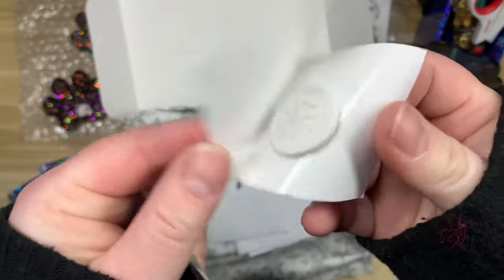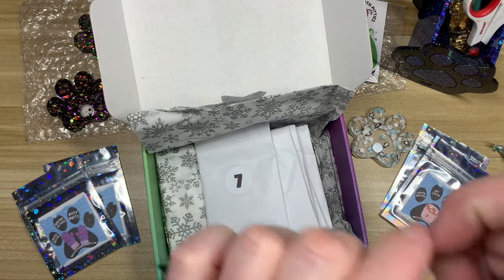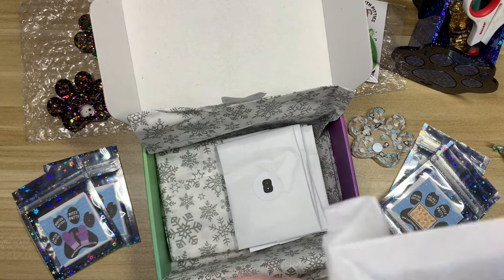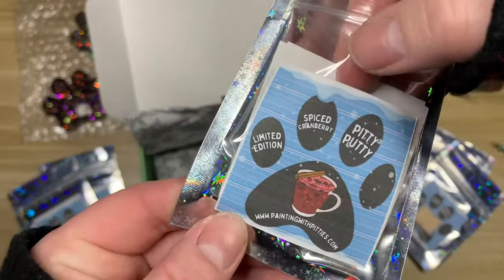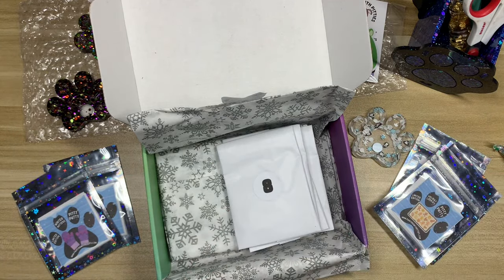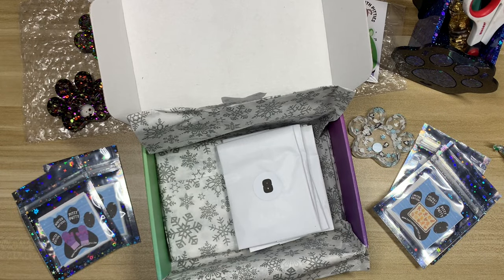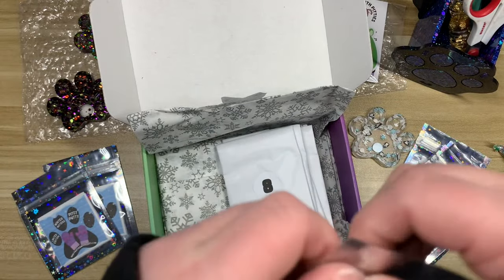Number six is Holiday Cookies — oh, that smells so good, it smells like a sugar cookie. I like that one very much. Number seven is Spiced Cranberry. I love Brie's little stickers, they're always so cute. I like that a lot more than I thought I was going to — generally cranberry scents can be a little overwhelming for me, but this one smells really nice. I think that one might go in the favorites pile.